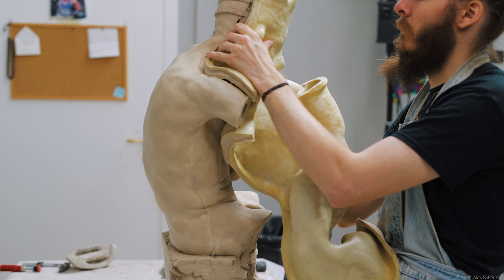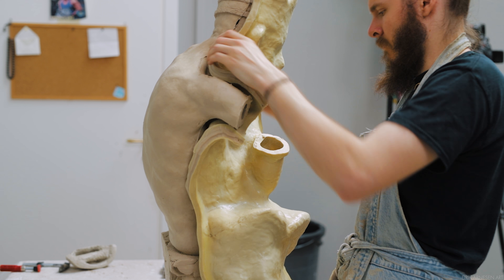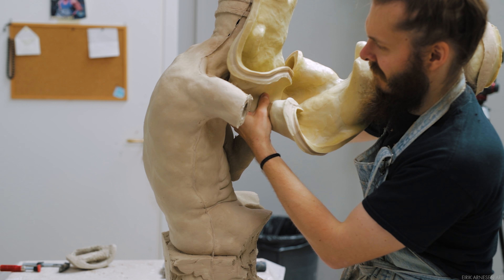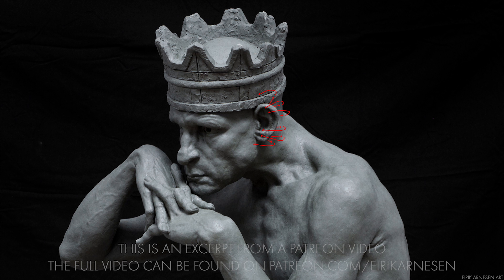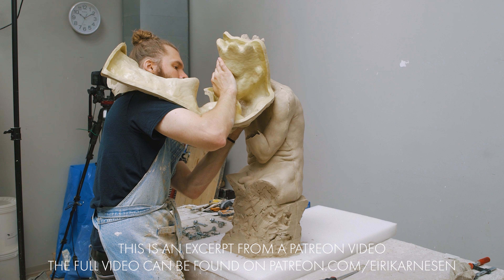You have to be really careful about the ears and attempt to release those before attempting to release the silicone from the face itself, otherwise you'll pull the ears off. The ears are best released from the back towards the front. Try to pull the silicone back a little bit to get some space to move around the back of the ears. Once you've gotten the back of the ears released, it should be easy breezy.